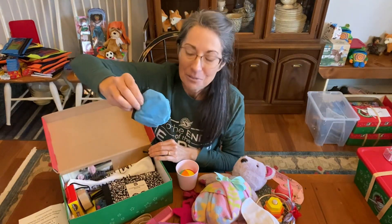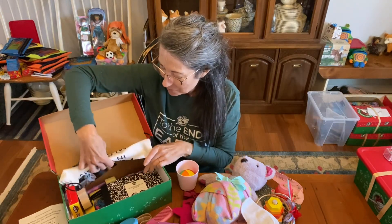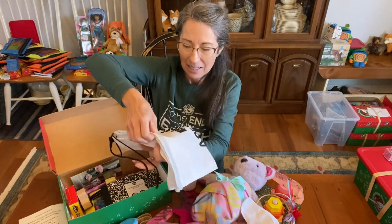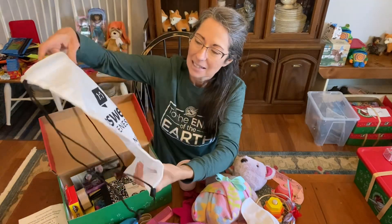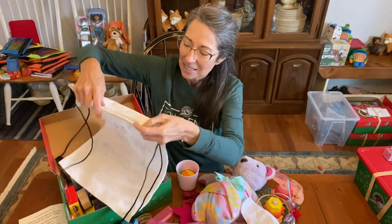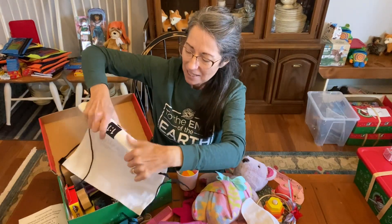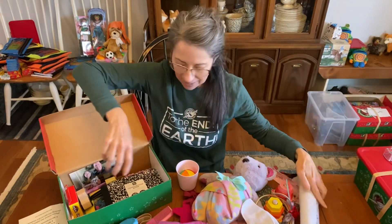She has a foldable frisbee. And this was a donation — a nice string backpack from Answers in Genesis. It's made out of a polyester cloth, but it seems very, very sturdy, so I'm happy to have that extra bag in here.